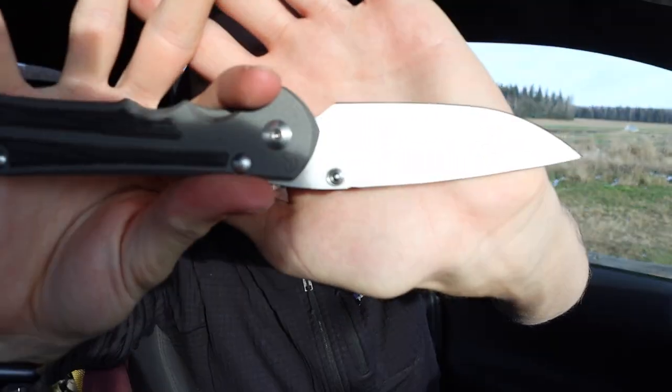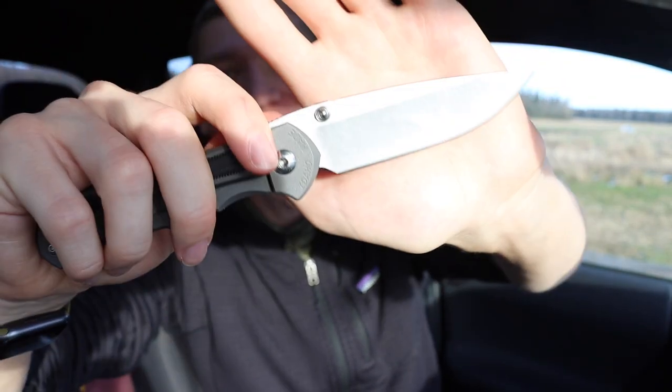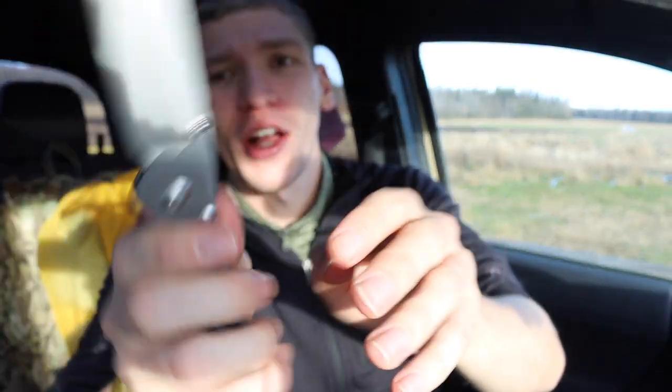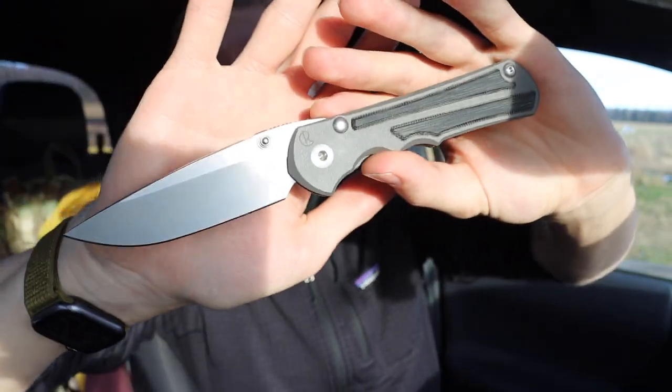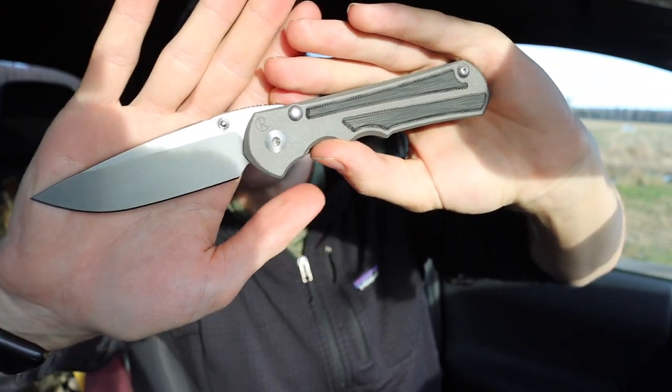Today we're going to be talking about whether this knife — the CRK Inkosi — is better than the CRK or Chris Reeve Knives Sebenza. I've had the Inkosi for a few months now and I thought I would talk about what I think of this blade and whether it's truly better than the Sebenza.